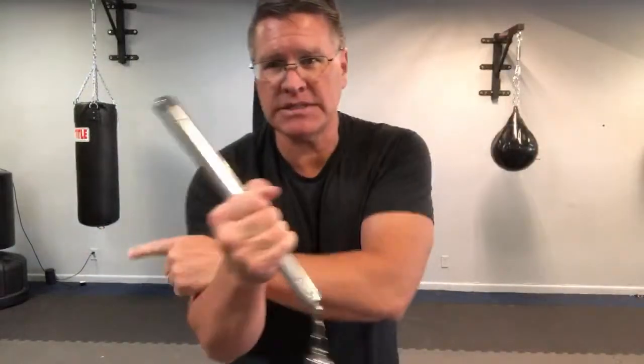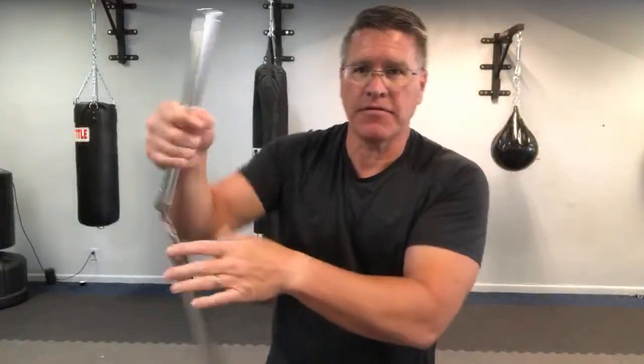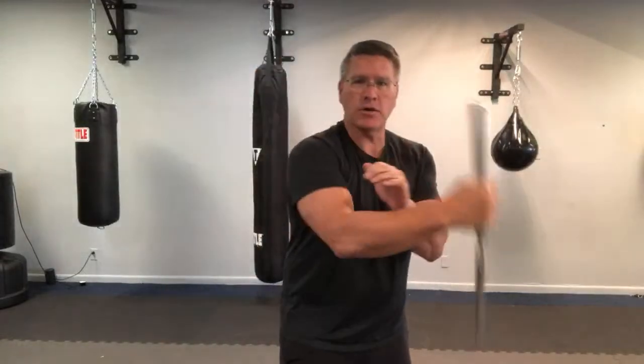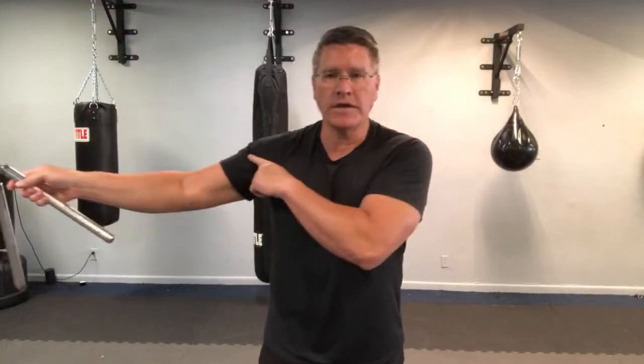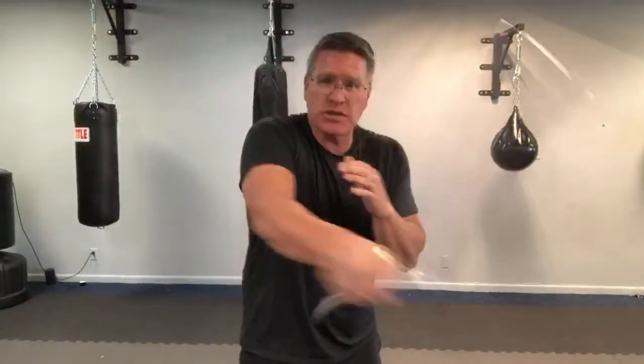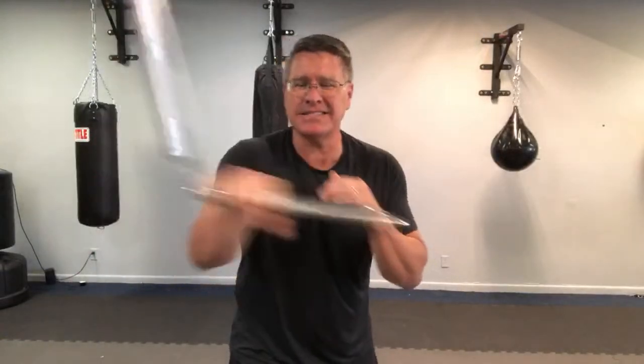From there, continue with your figure eight. When you get on the same side — right hand, right side — it's going to flip over your hand again. Open the hand and allow it to flip in; now you're in the negative grip. Continue your figure eight on the same side. On the forward spin, on the inside of the body, you change the grip to the outside.